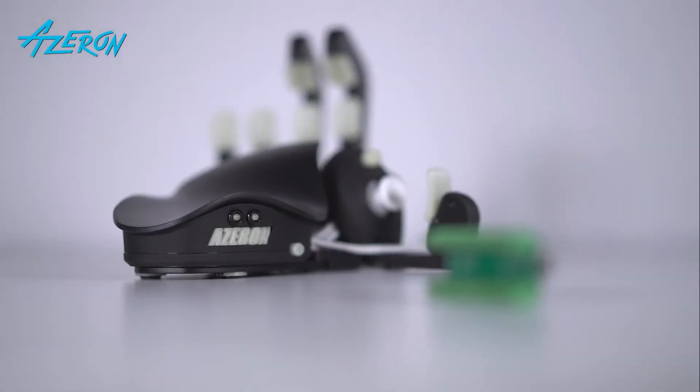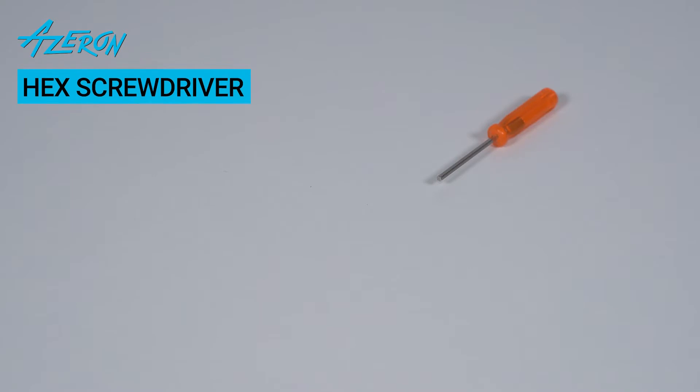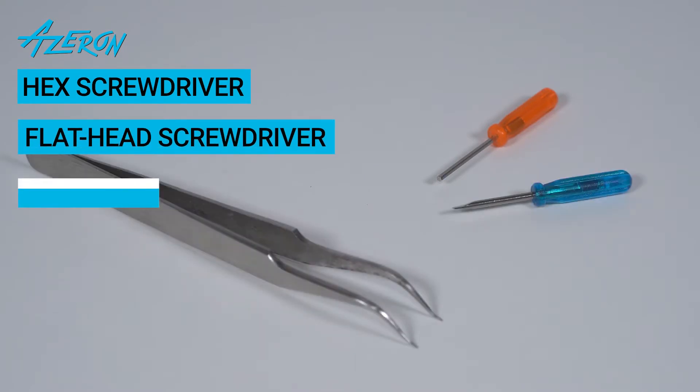Follow this guide to change a teensy board for the Azeron Classic or Compact. For this guide you will need a hex screwdriver, flathead screwdriver, and tweezers.